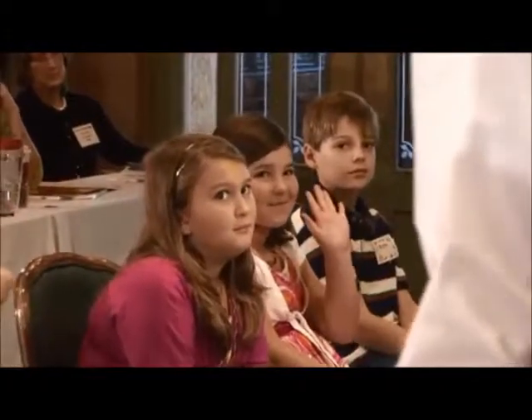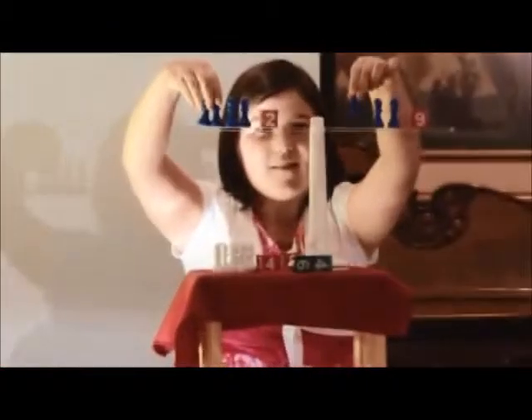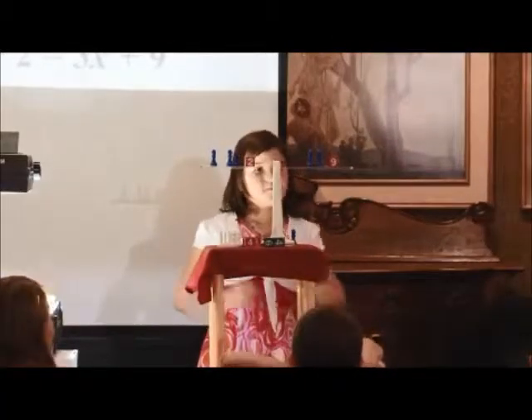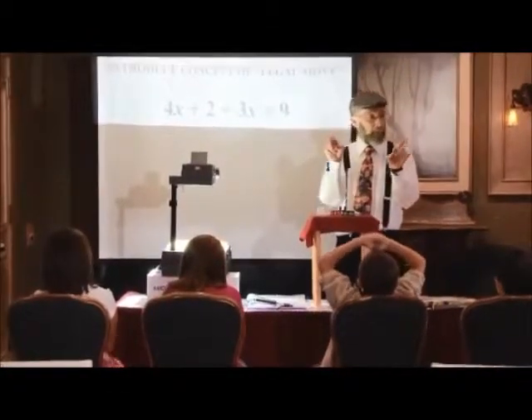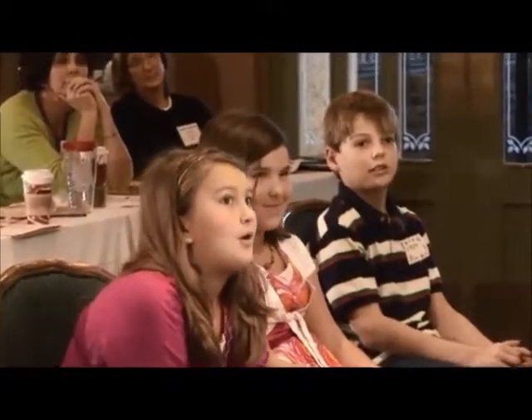Kelsey, please come up. Use both hands at the same time. Show me a legal move — how many are you removing? Boys and girls, how many of you agree that's legal? Do you see another legal move, Kelsey? Kelsey wonders whether this would be a legal move. Boys and girls, how much is this worth? Two. How much is this worth? Are they worth the same? No. Is this a legal move? No.